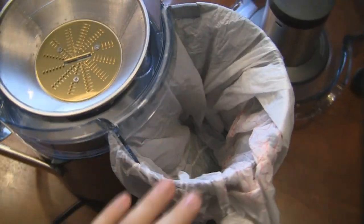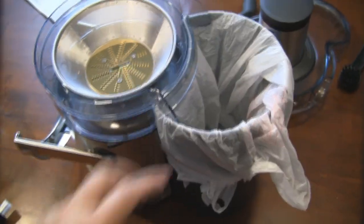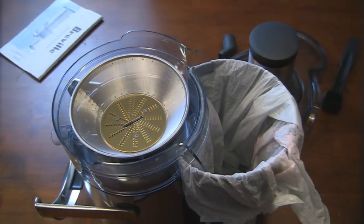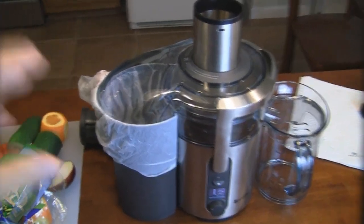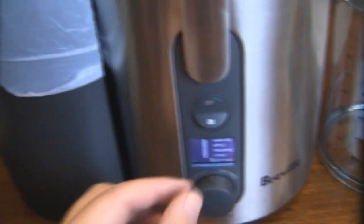Alright guys, we're getting ready to start juicing. I did put just a simple grocery bag inside the pulp container. All the fragments of fruit after being ground are going to be flying out the back and going down inside the pulp container. Putting the plastic bag in will make it easier — just rip out the bag and you're pretty much done, so you don't have to scrub it or wash it. Let me put the lid on and then we'll get this thing cranked up. Got the pulp bag all set and the collecting pitcher on the side — let's test it out and make sure this thing works.